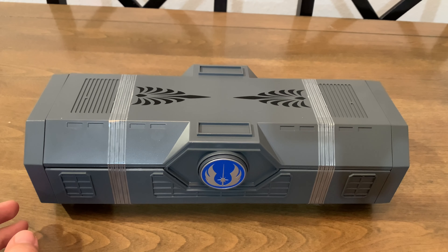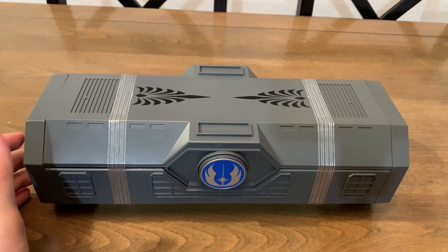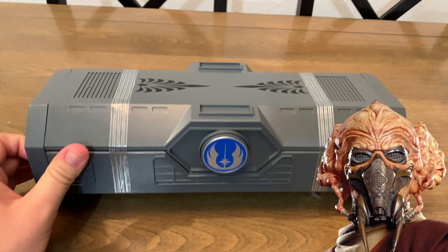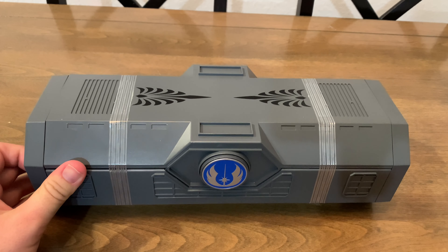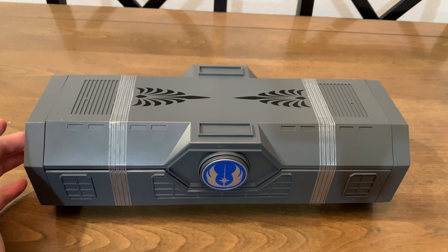Hello everyone, and welcome or welcome back to another one of these lightsaber unboxing review videos that we do from time to time, whenever a new legacy lightsaber drops here in Orlando at Doc Ondar's. Today we have Plo Koon. I was pretty excited about this one, though I'll get into why I wasn't like super jazzed about it in just a second.